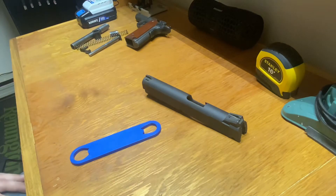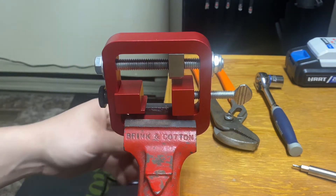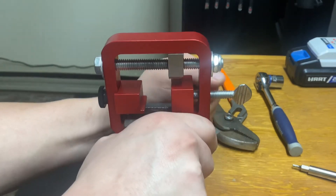Now we have our slide and we are ready to go ahead and get it mounted up and get these sights off and see where we stand with the new ones. We've got that set screw out, we're ready to go ahead and push the rear sight out. So we'll go ahead and tighten up our vise — make sure we're nice and tight.